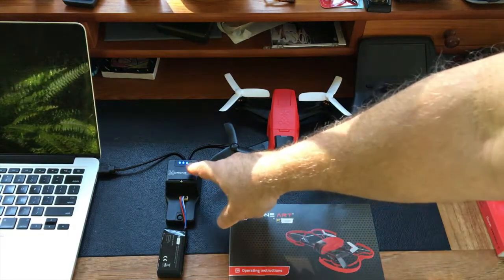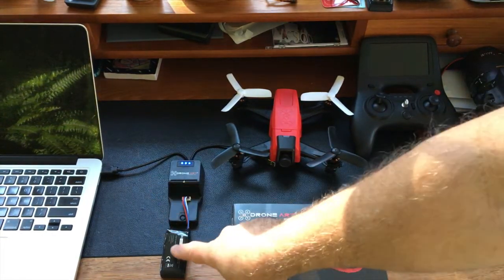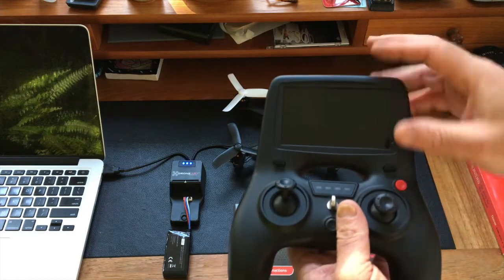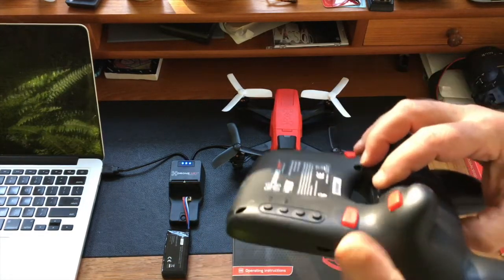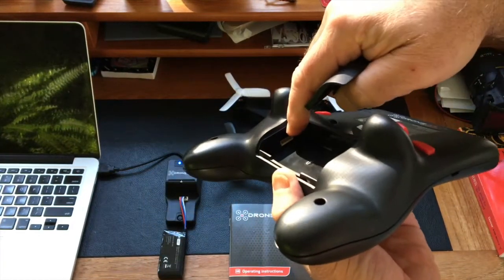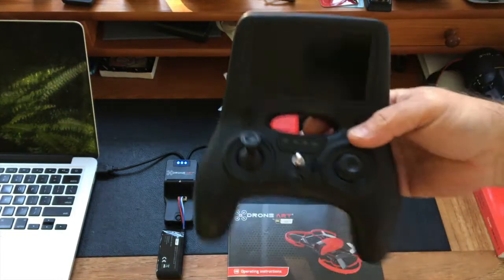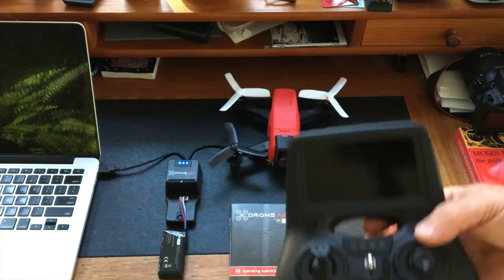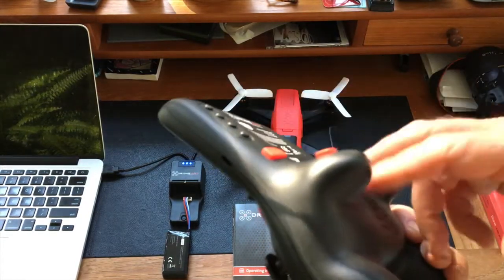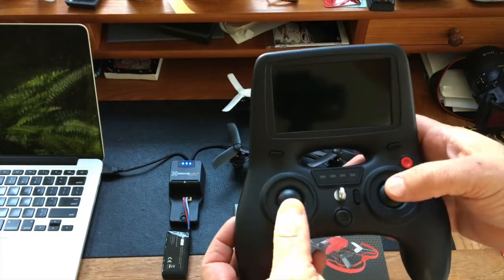Another example of the better engineering: it comes with a beautiful battery charger and two batteries. There's a battery for the transmitter — the transmitter that has the FPV screen built into it. There's a connector for that battery in the rear, so there's a rechargeable battery for both the controller and the FPV screen. I'm not sure I'd have preferred a second flight battery and disposables in the controller, but the batteries shouldn't be too expensive.